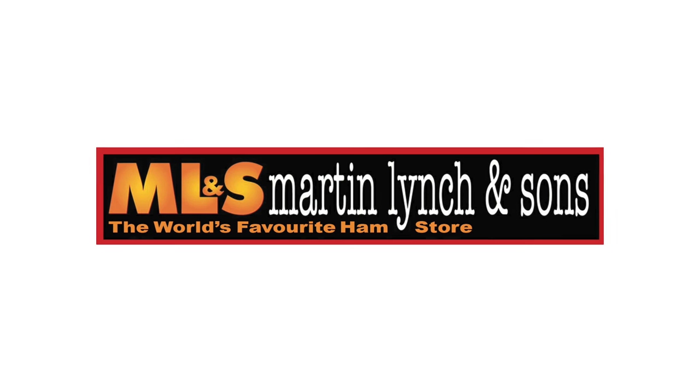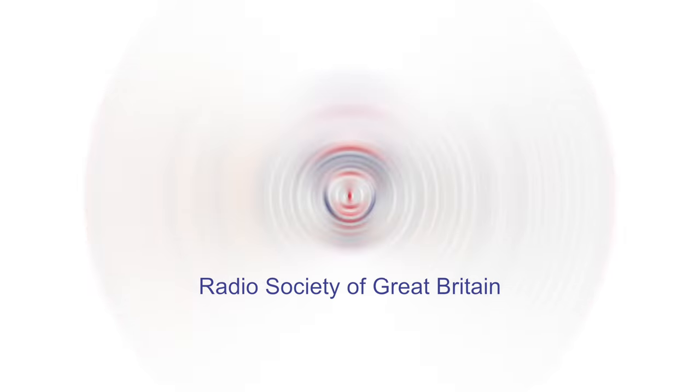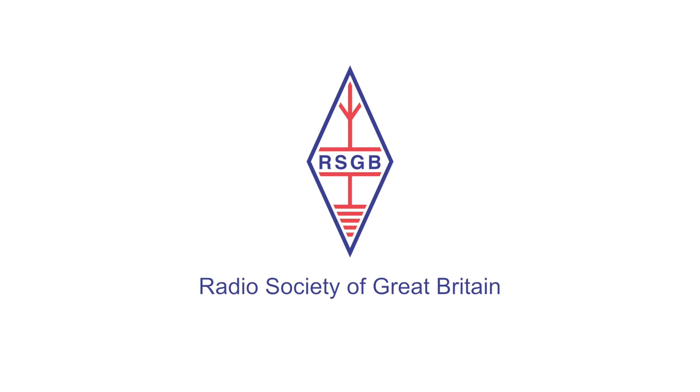This episode was brought to you in association with Martin Lynch & Sons, the world's favourite ham store, and the Radio Society of Great Britain, proud sponsors of TX Factor.